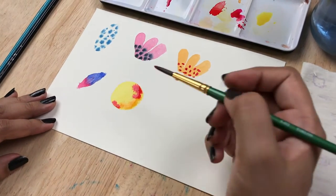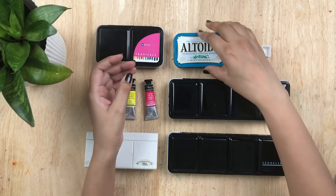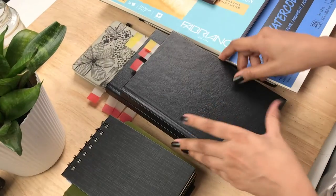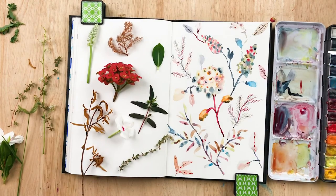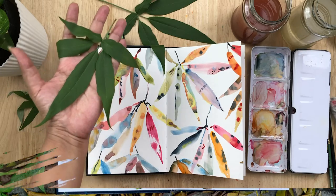It doesn't matter if you are a beginner to watercolor, because we'll be learning important fundamentals that you need to get started. I will walk you through different types of materials available in detail. This class is all about getting you inspired to paint botanicals in your own unique way — and even if you are an experienced artist, you're welcome to join me to try a new approach.